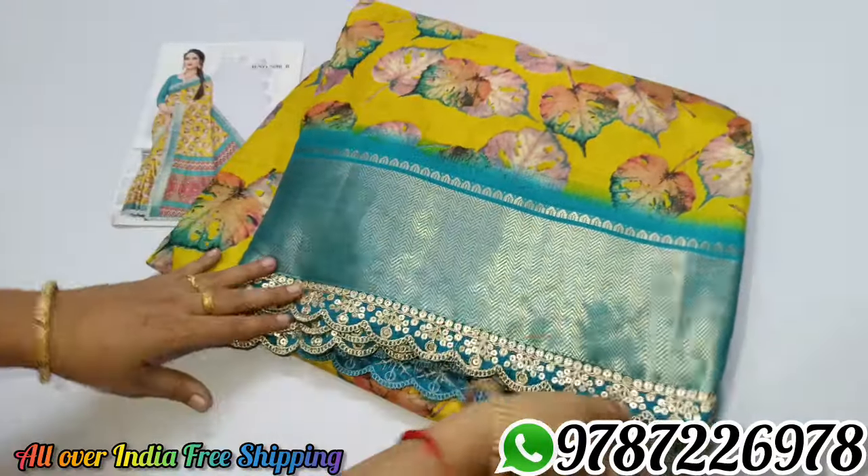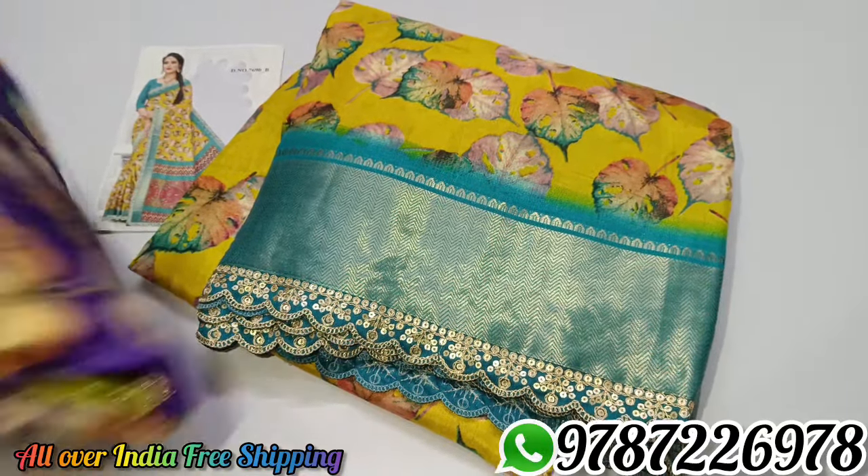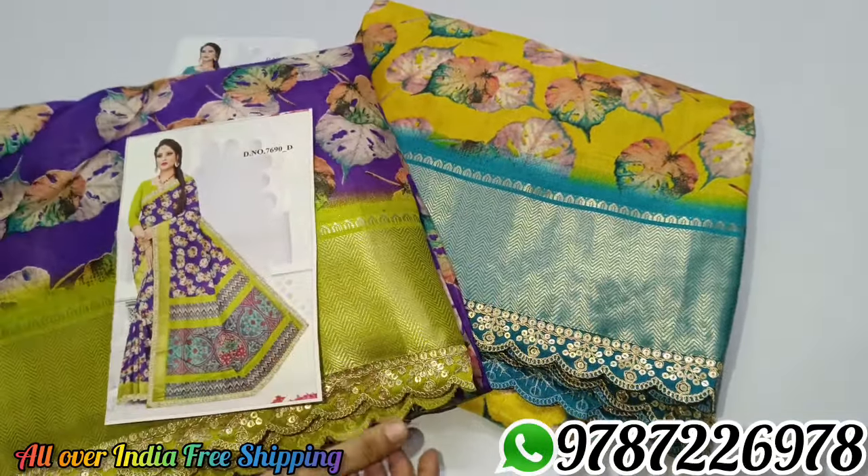This is a short video. You can purchase multiple saris with delivery all over India. Thank you.